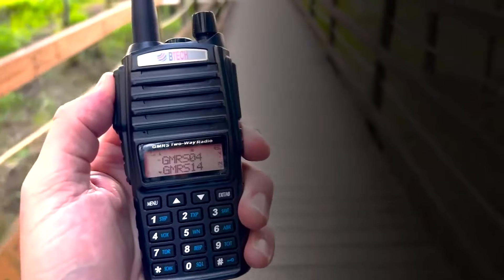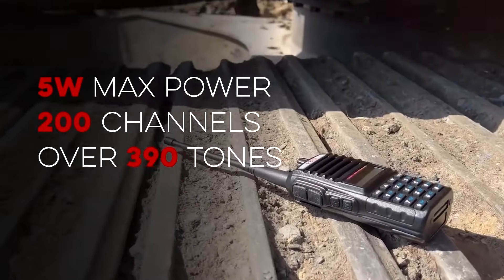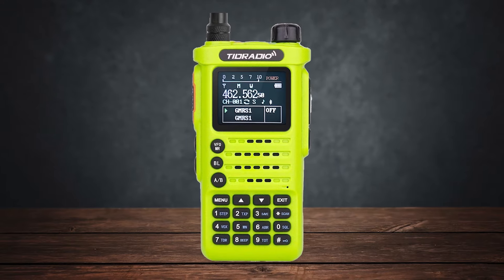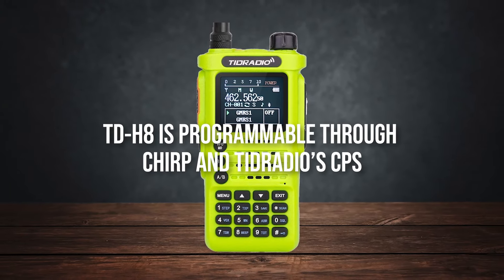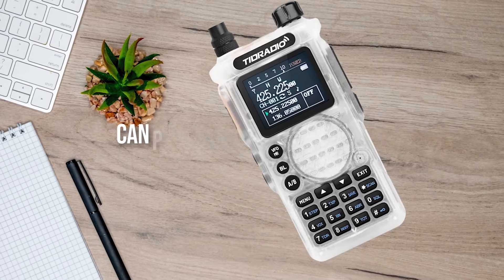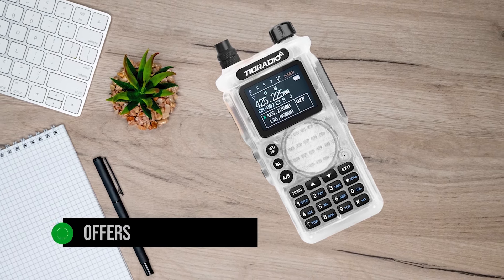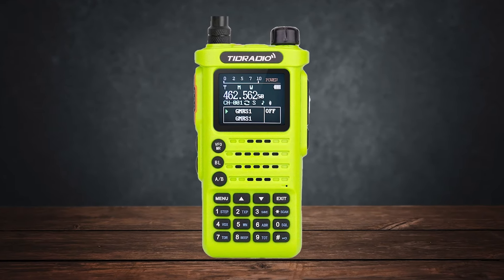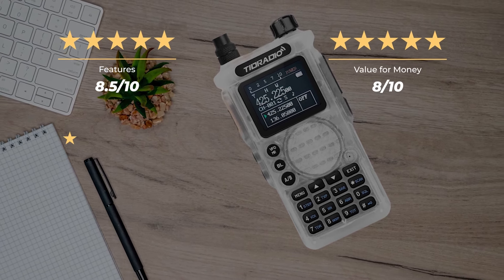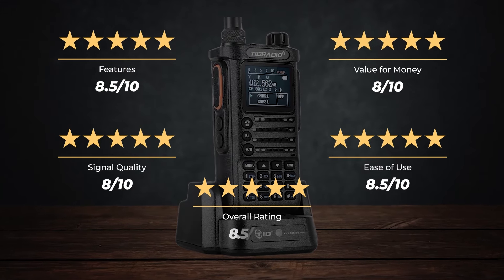Its main competitor, the B-Tech GMRS V2, appears to be outclassed in features like battery capacity, programming options, and the value proposition — and that's impressive since value is a big part of the B-Tech brand. While there is no programming cable in the box, the TD-H8 is programmable through CHIRP and Tide Radio's CPS. On top of that, you can program it through your smartphone's Bluetooth connection. Overall, the Tide Radio TD-H8 GMRS stays true to its power output and offers good performance, making it a great choice for hobbyists who want more features and style from their handheld GMRS radio. Our ratings for features is 8.5 out of 10, value for money 8 out of 10, signal quality 8 out of 10, ease of use 8.5 out of 10, for an overall rating of 8.5 out of 10.